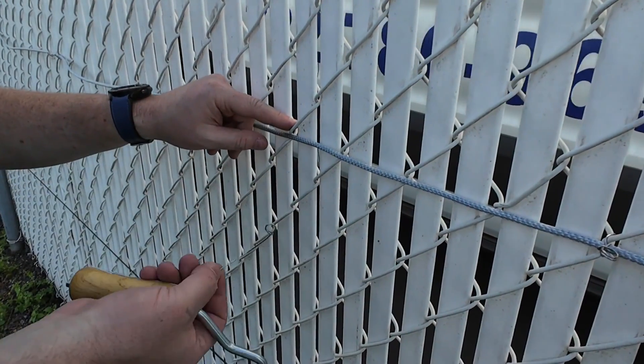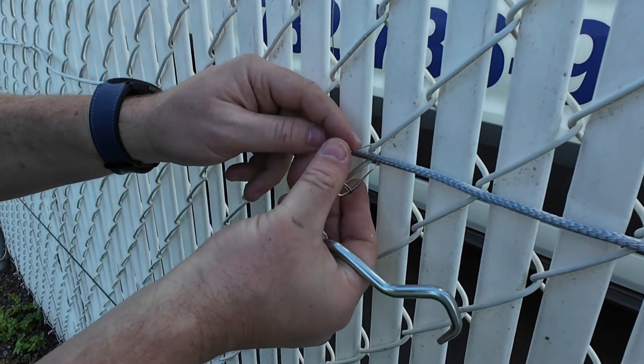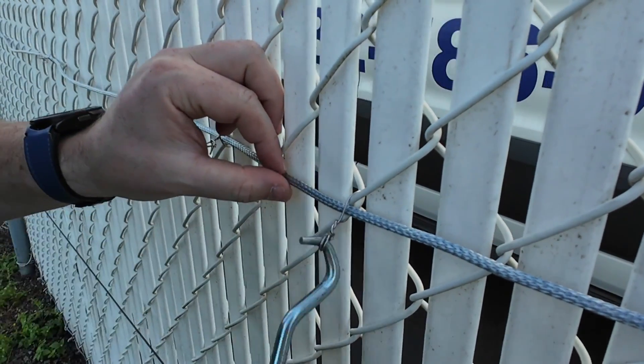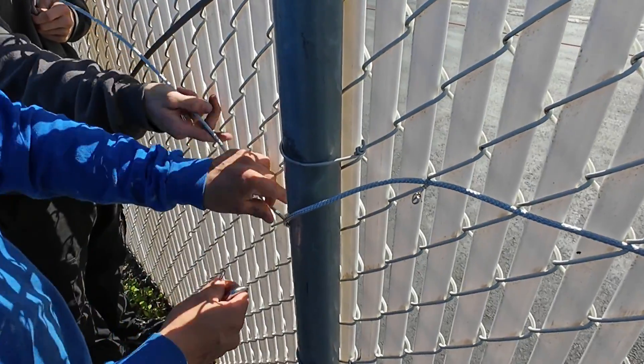Position each twist tie vertically so it pulls the sensor cable into the low point channel between fence diamonds. As you pull the tie tight, twist it to lock the cable in place. Ties should be snug enough to prevent the cable from sliding inside the tie, but don't over-tighten.